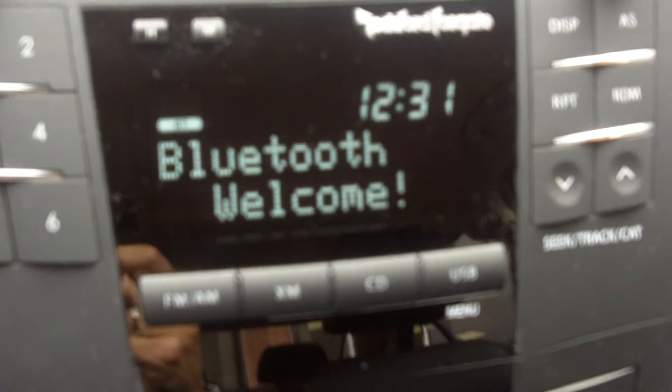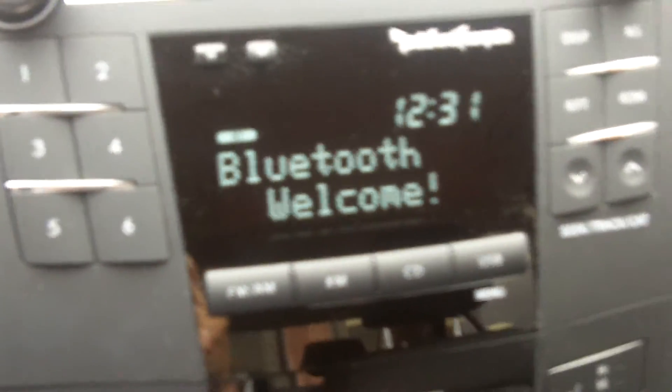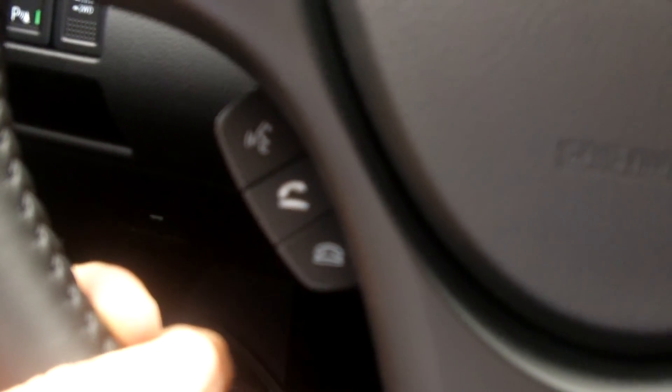Press the talk switch and say pair phone or set pass key. Now we're done and we're all set. That's how you set up your Bluetooth. Hope this helps you out. Have a great day. Look forward to seeing you at Terpain Saab Suzuki, 185 Robertson Road.